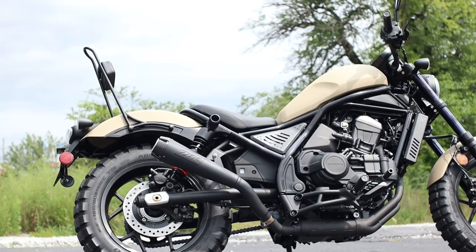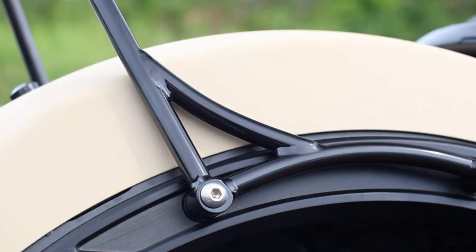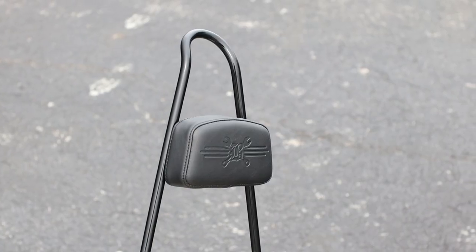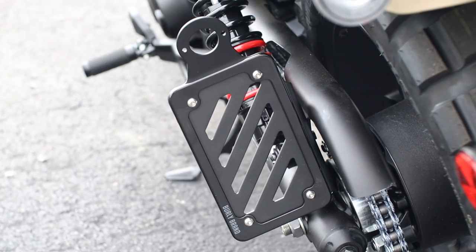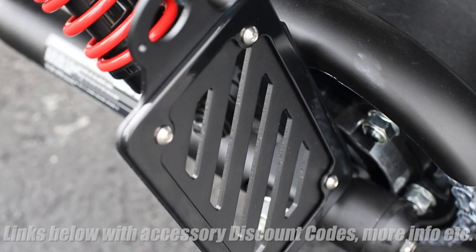Then we move over to one of the next things that probably caught your eye, and that's the tall sissy bar. It's a one-piece design that mounts up on the outside of the fender rails for a quick install, and there's no denying it brings a little old school flavor to the bike, followed up by a side mounted tag bracket to clean up the tail of the bike with the same styling to match all of the other accessories.